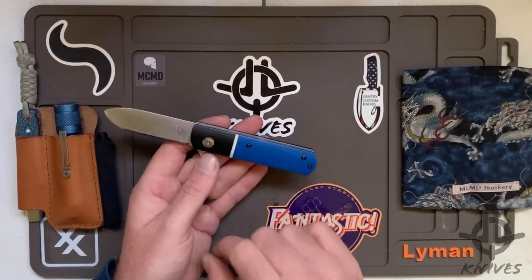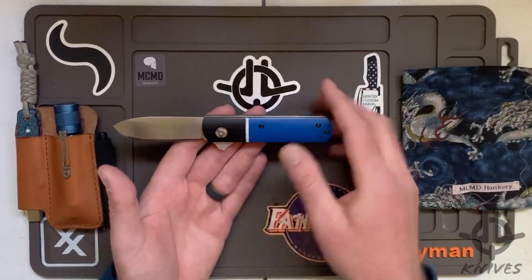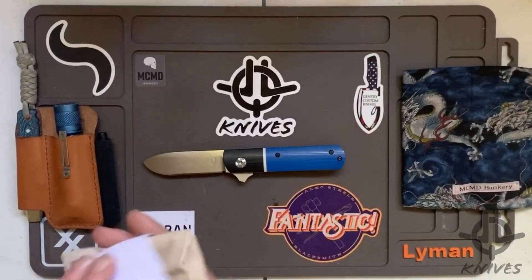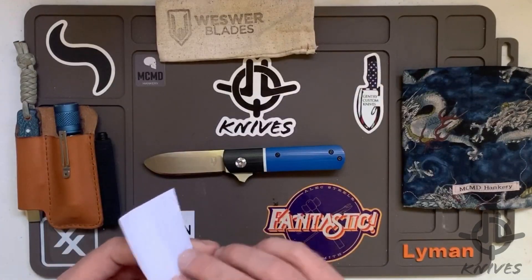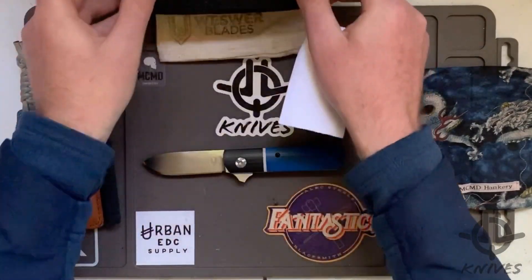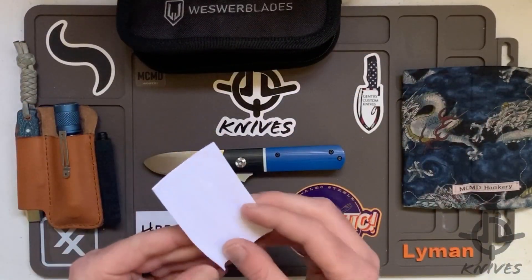He said pick your scale colors — we went through a few options and I came up with a really nice royal blue, white, and black, kind of a bolster look. It came in a nice little pouch. He's since gotten a clamshell to ship those in, which is really cool — he's evolving as he goes. I've got a piece of paper here with the specs.